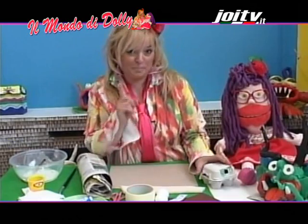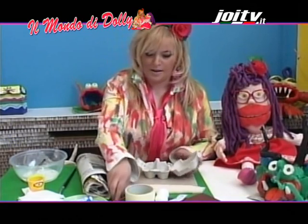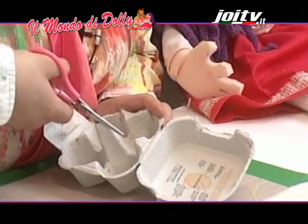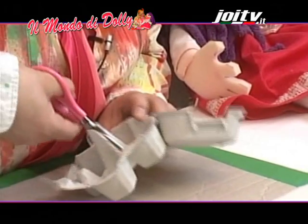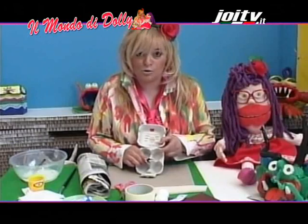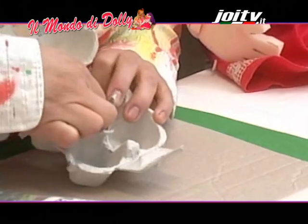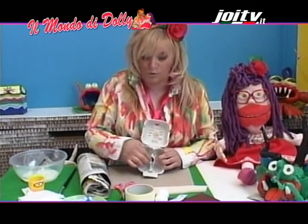Iniziamo, siete pronti? Prendiamo la confezione di carta delle uova. Partiamo dal centro: taglio quattro spigoli proprio per creare la gola del nostro mostro. Adesso spingo gli spigoli all'interno. Ecco la gola del mostro.